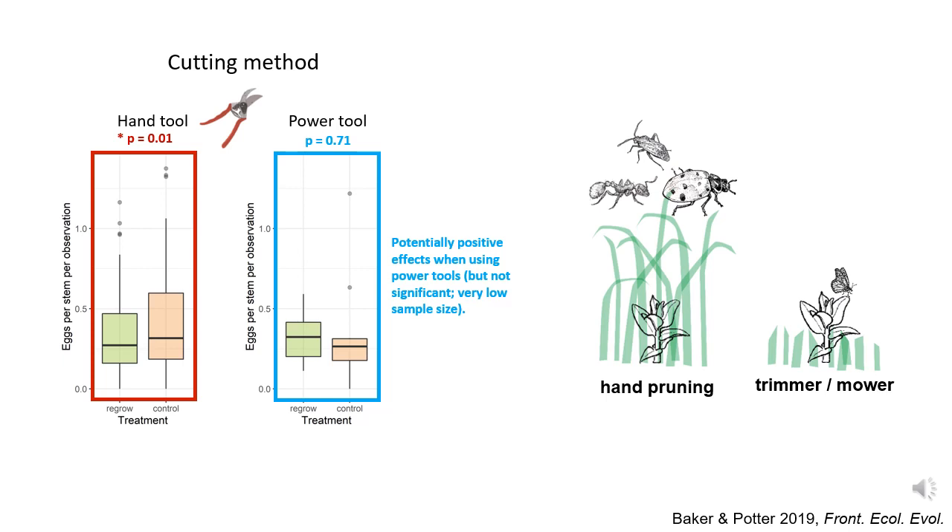So why might this have happened? We have some hypotheses we'd be excited to test in the future. When people cut back milkweed stems with hand tools, they generally cut back individual stems and leave the surrounding plants intact. This could mean that regrowing milkweed stems are hidden under other vegetation, making them less accessible or appealing to monarchs. Also, our research suggested that regrowing stems are safer habitats because disturbance removes insects and spiders that could be predators. By cutting back milkweed stems while leaving the rest of the habitat alone, it may leave the predator community intact — meaning even if eggs are laid on regrowing stems, they're more likely to be eaten. We think this is a really interesting possibility to study in the future.